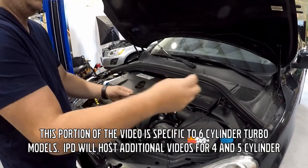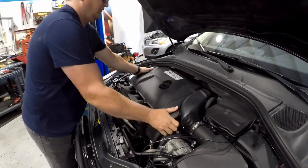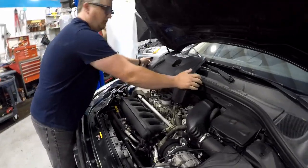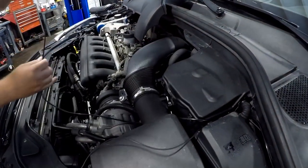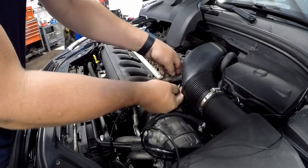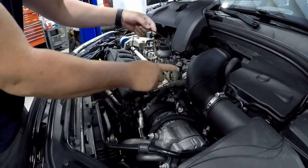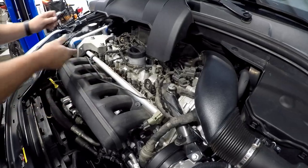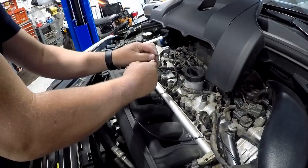This portion of the video is specific to six-cylinder turbo models. IPD will host additional videos showing you which vacuum lines to tap your boost tube into and where to position your ground wire. Begin by removing the engine cover. Route the nylon boost tube under the intake pipe and over the top of the accessory belt. Make sure the nylon boost tube is secured away from the accessory belt — we used a zip tie to secure the boost tube to a factory engine bracket, keeping it away from the rotating belt. Continue routing the nylon boost tube along the fuel rail, then route it to the middle of the manifold and tuck it between the middle runner and under the manifold as shown in the video.